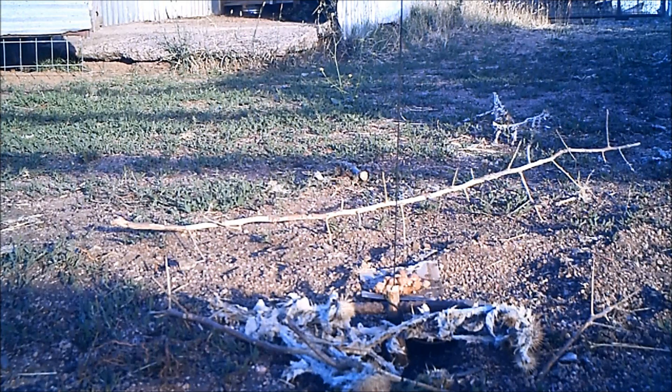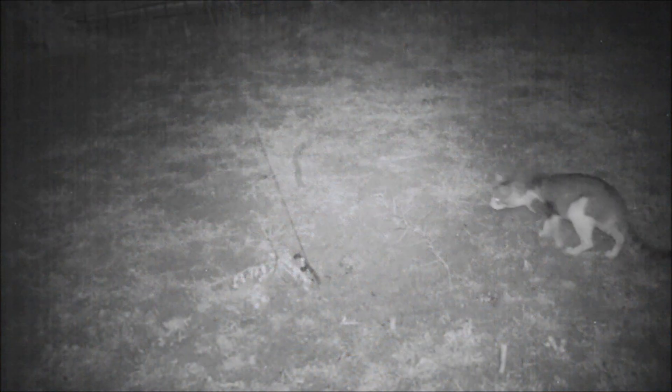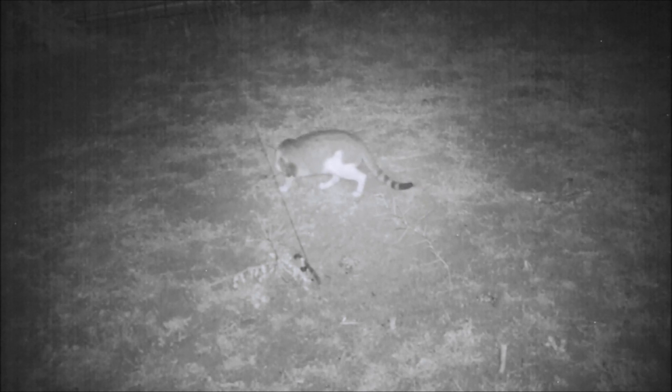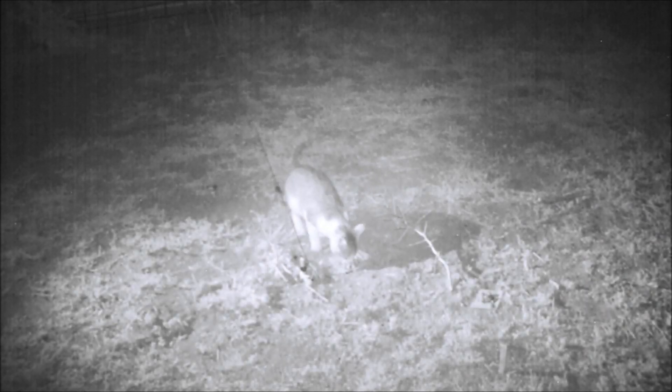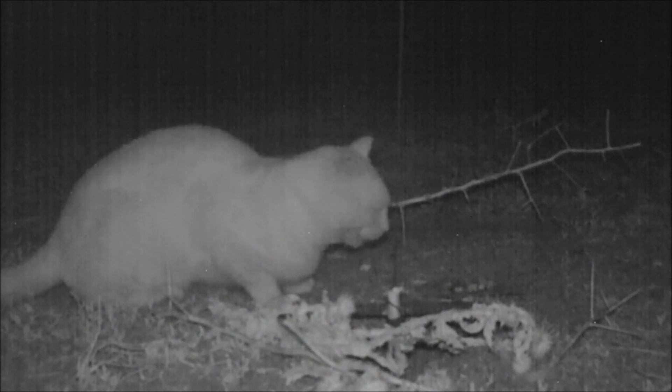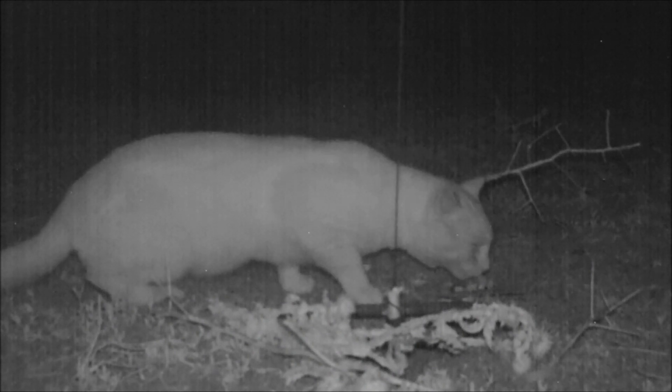Since these cameras only record one minute at a time and miss things in between, I've pieced together two consecutive nights and two different cats to show the full story. The cats did actually take on the teaser baits before looking at the trapped bait itself — whereby they triggered the trap and both were caught.